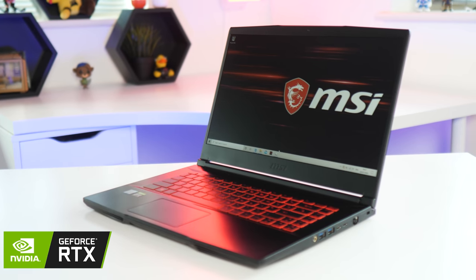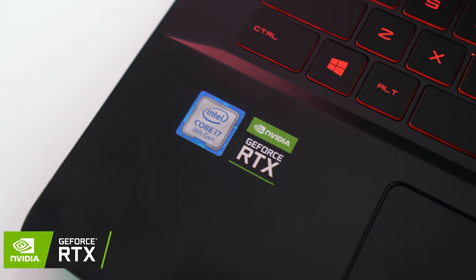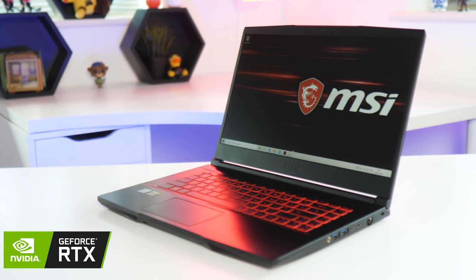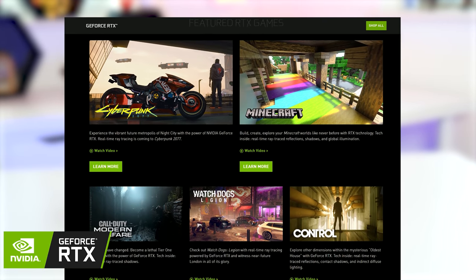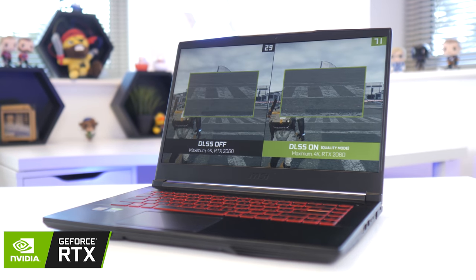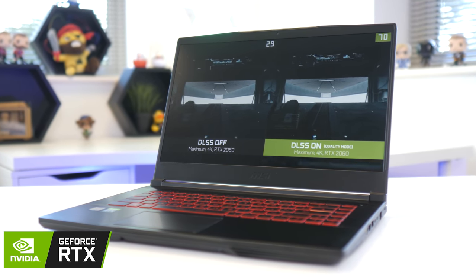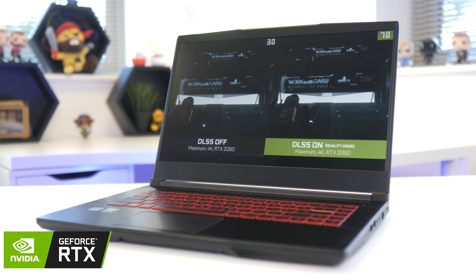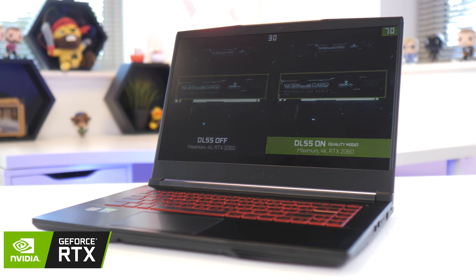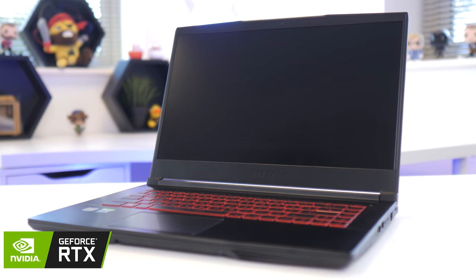The new GF65 thin and light notebooks from MSI are powered by GeForce RTX 2060 graphics, and feature a 120Hz display, so you can play your favourite RTX titles seamlessly. If you order before July 30th, you'll get Death Stranding for free, which can even hit 4K 60fps on a 2060, using NVIDIA's AI image reconstruction tech called DLSS. Available now on Dixon's from £999 at the first link below.